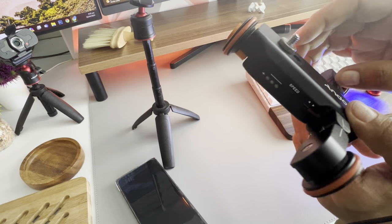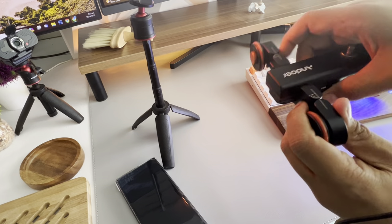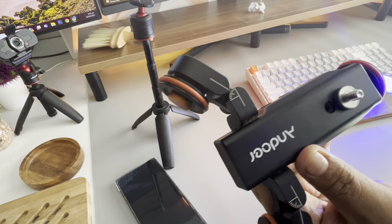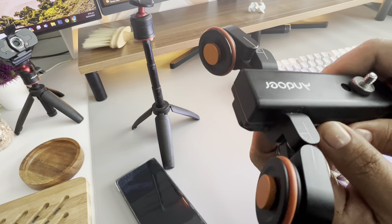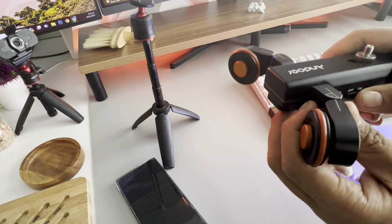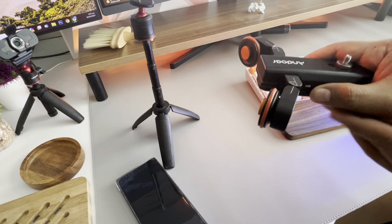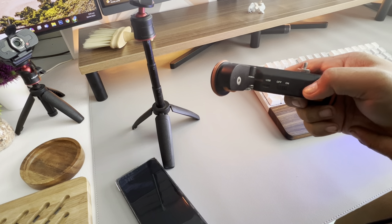This area here is the one that turns, and you have the dolly positioning here. If you want to turn it at a different angle, there are angle markers on this area. There's a reverse switch on the remote that's included, and you just turn it on.